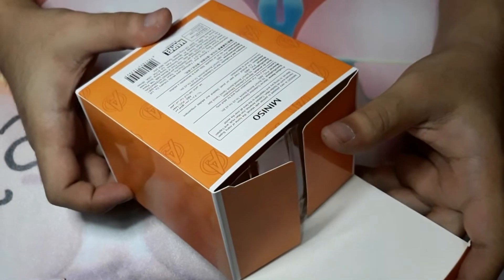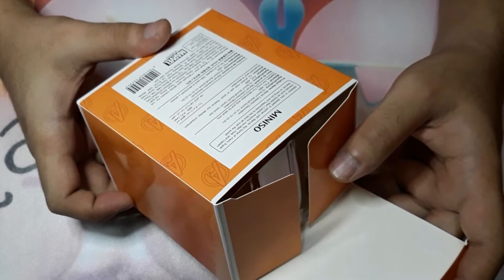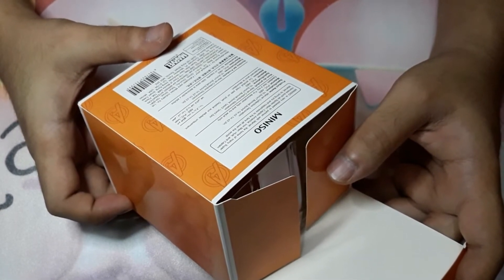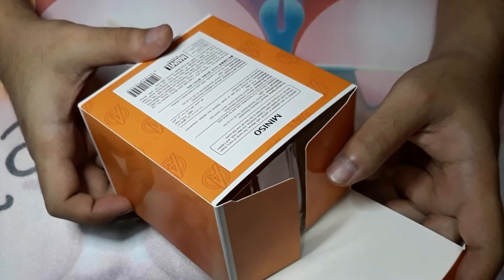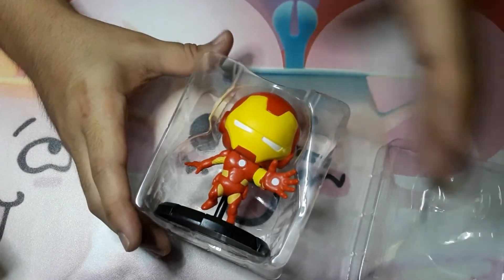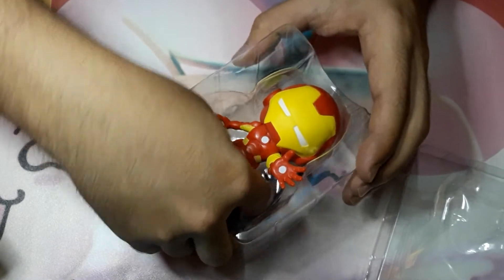Behind the box it says Miniso is very pleased to partner with Marvel, the home of many superheroes such as Spider-Man, Captain America, Iron Man, Hawk, and Captain Marvel, to bring joy and happiness to fans all over the world. Okay, let's unbox this bad boy — it's a bit tight inside.